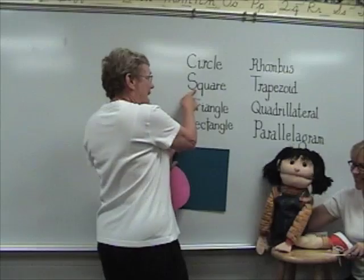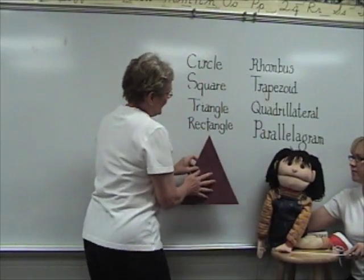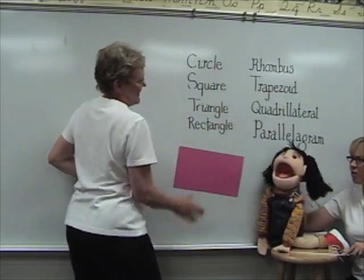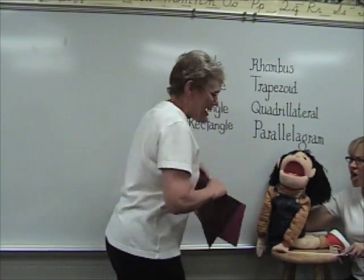Square! Yes, square! This is easy one. Triangle! You got it. And this one — rectangle! You got it. Woohoo!